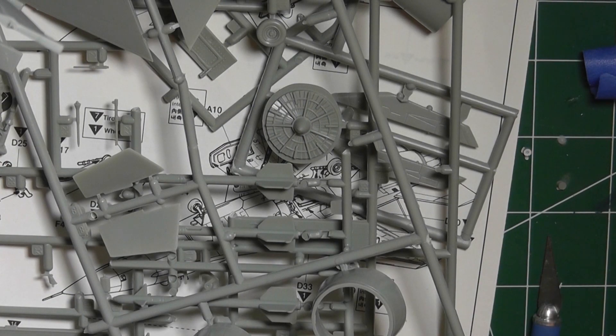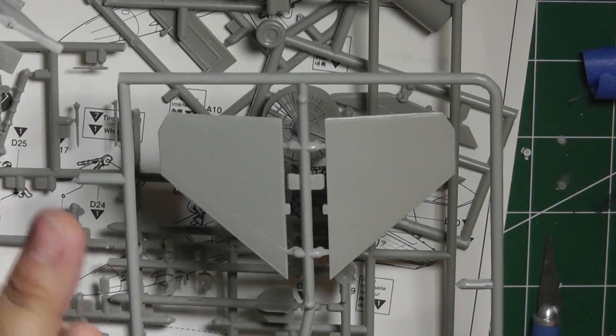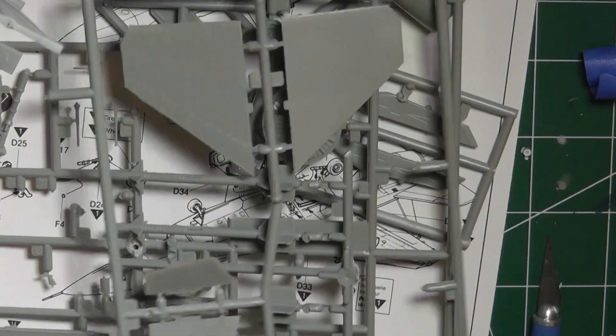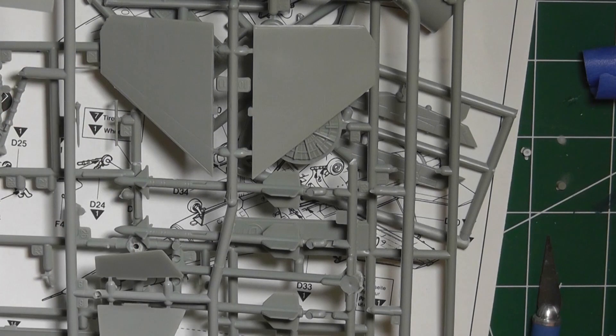That's it for this part of the video. When I come back next week, I will have all this stuff primed and will do any pre-shading on the pieces and on the main plane as well, then we'll be ready for the rest of the assembly and painting. Thank you very much for watching — I hope you found this useful.